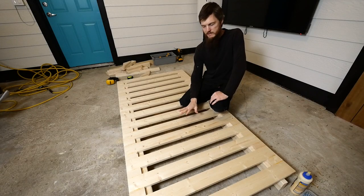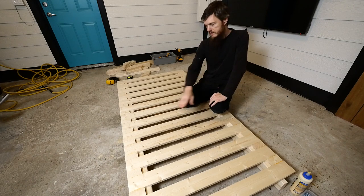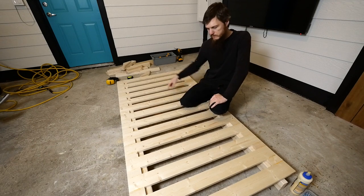I let this sit up overnight so the glue is completely dry and we're ready to move on with the next step, which is going to be moving this out of the way and framing up the frame that's going to support this.